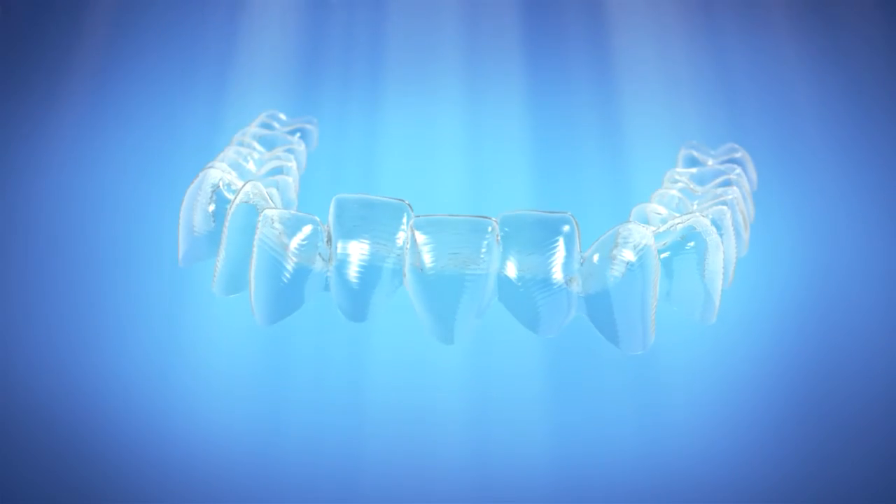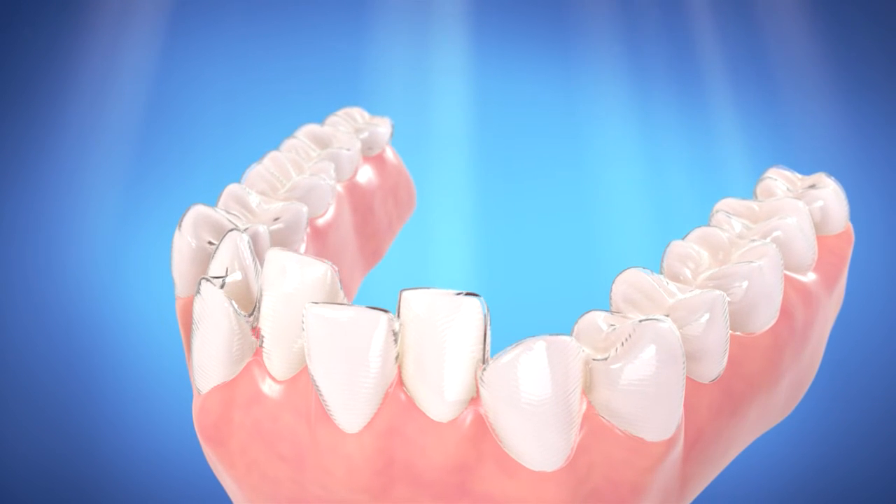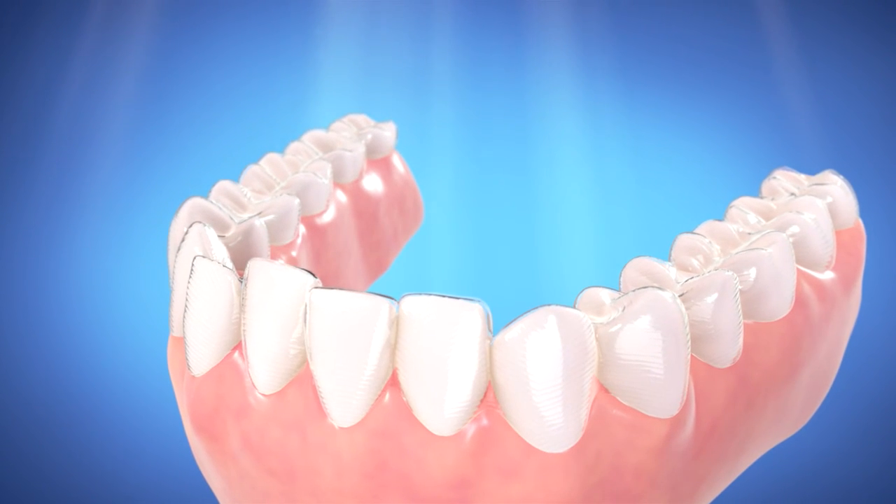Throughout your treatment, the aligners will gently move your teeth into place without any wires or brackets. Plus, because Invisalign is clear and removable, you can begin to see results in a matter of months.